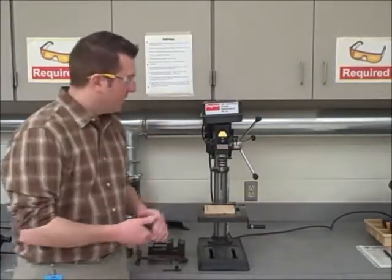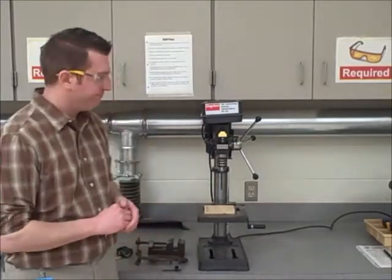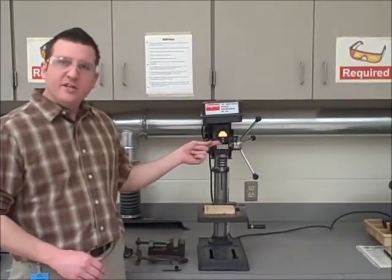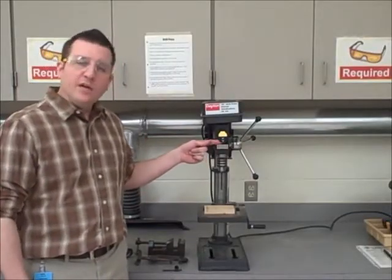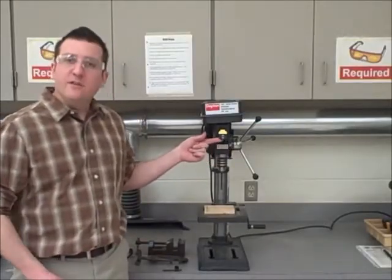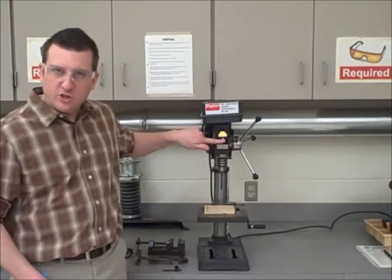First, let me point out a couple features of the drill press. The drill press is used when we need to drill a hole through a piece of material. This is the on-off switch. In order to turn the machine on, you need to lift it up in the air. In order to turn it off, you push it down.